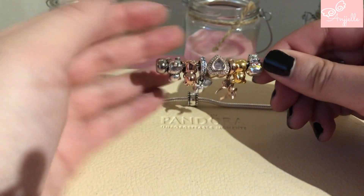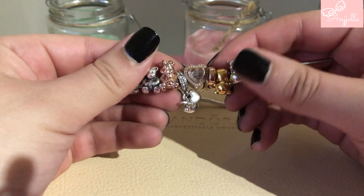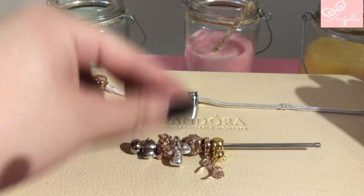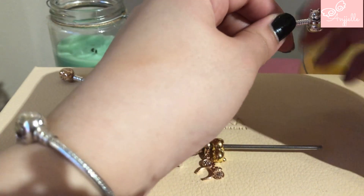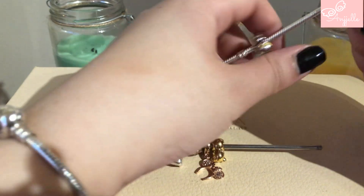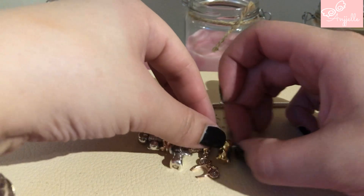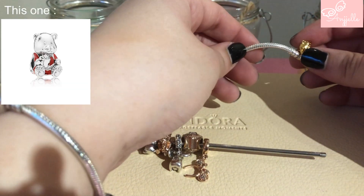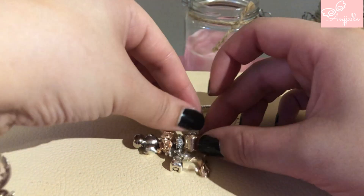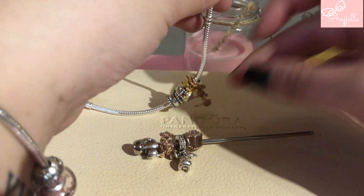I think that it looks okay like this. Let's try it on the bracelet. I know that for the Christmas collection they released a bear like this but in silver, and I didn't buy it at first and I regretted it a lot because now you can't find it anymore.